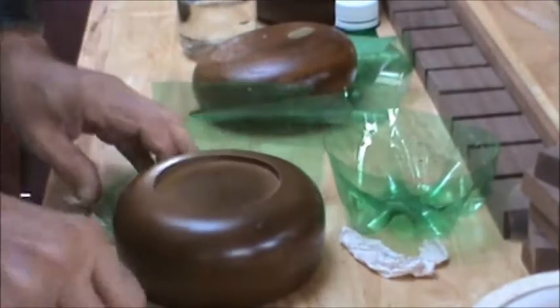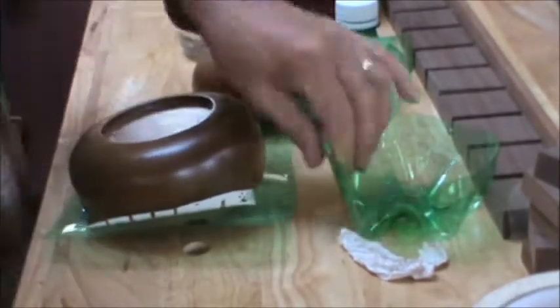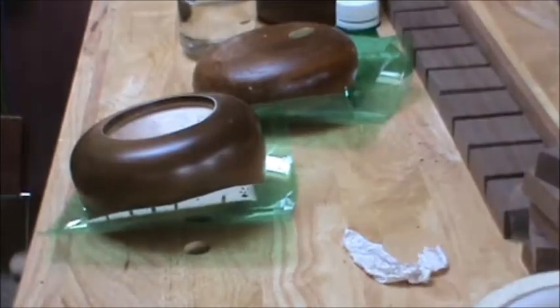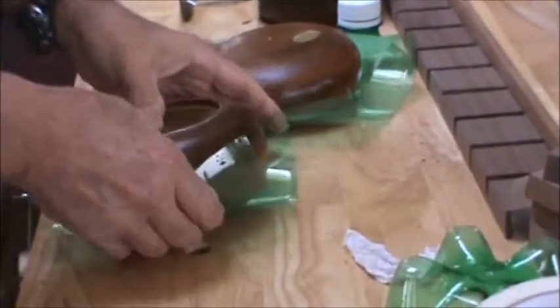On the bottom of the bottle there's a recycling triangle and it says PET or PETE 1, and that's the type of plastic that will shrink and not give off noxious odors.